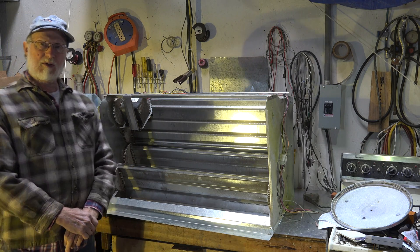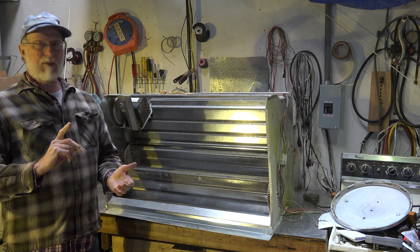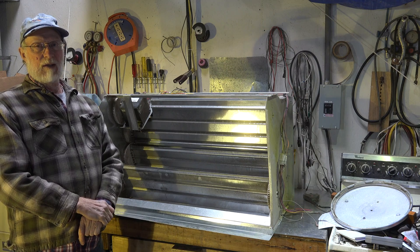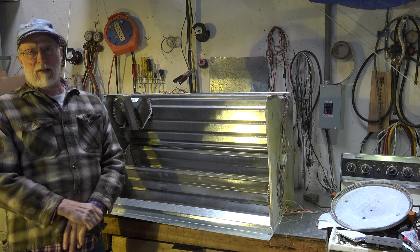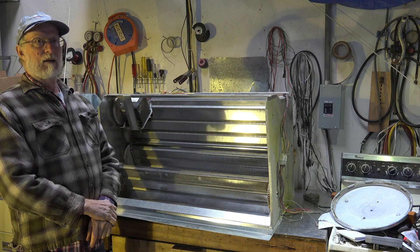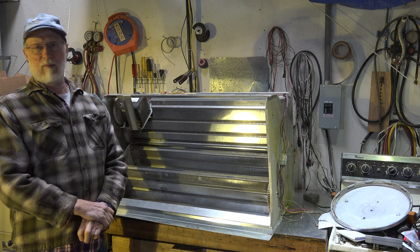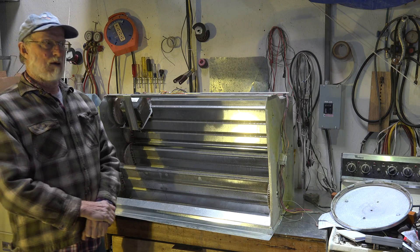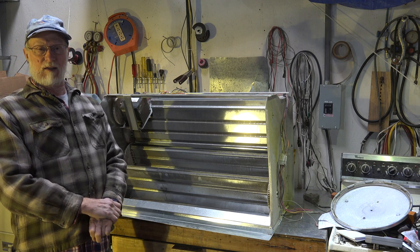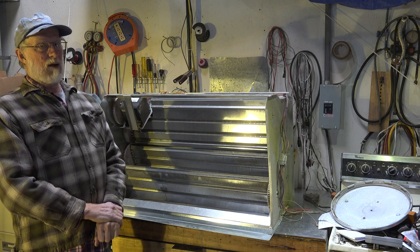These are used mostly in commercial applications. There's a little something that happens with commercial air conditioners. Because buildings have quite a bit of internal heat - that means copy machines, computers, people, all these things that wander around in buildings, lights, that sort of stuff - they actually make quite a bit of heat.